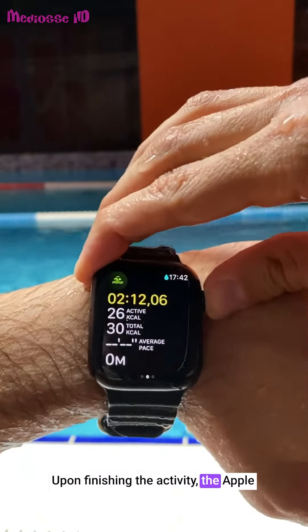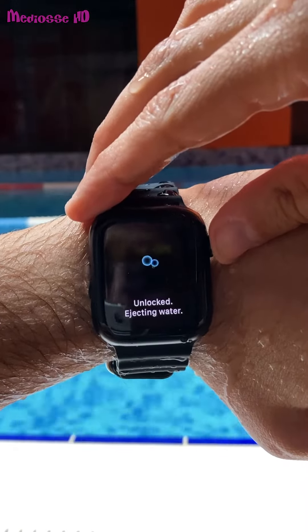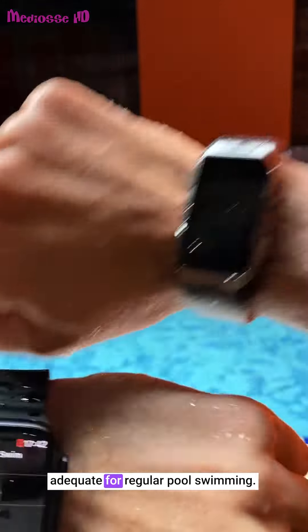Upon finishing the activity, the Apple Watch can expel any water inside. Although the water resistance levels of the two watches differ, they are both adequate for regular pool swimming.